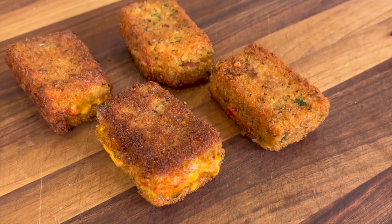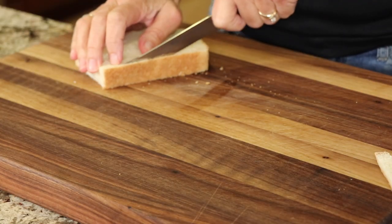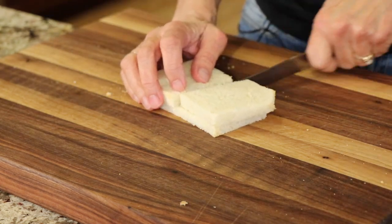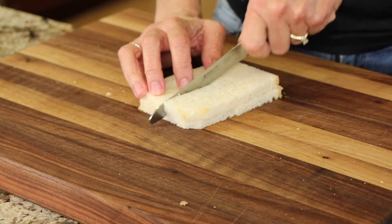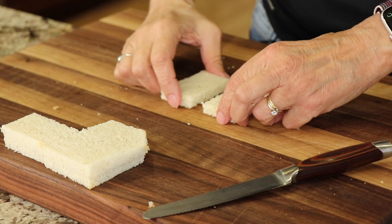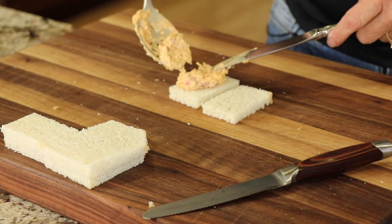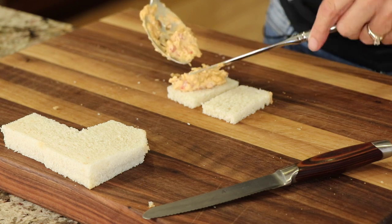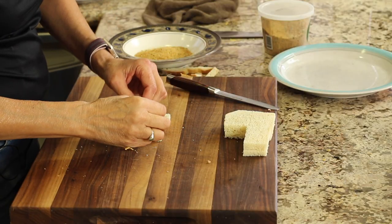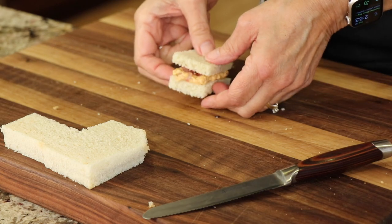Now we're going to make this delicious appetizer. We're going to use the same bread, only I'm going to cut off the crust — this is going to make it prettier. Then I'm going to cut the bread into quarters. We'll take a little appetizer-sized piece of bread, add our pimento cheese spread in there. Remember it's going to ooze out so just be prepared for that. Add a couple pieces of bacon in there, put the top on it, and this is ready for dipping.